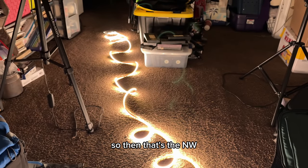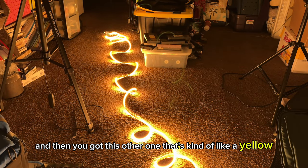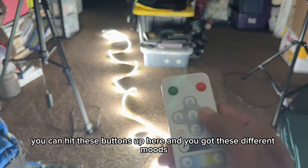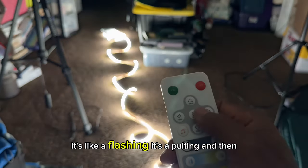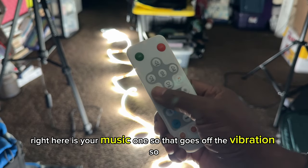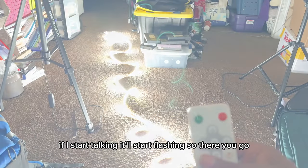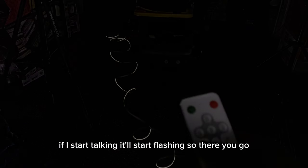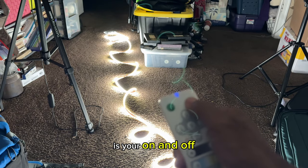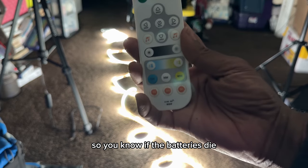Use these buttons to go between the different colors. That's the NW, and then you've got this other one that's kind of like a yellow, and then you've got your standard white. Hit these buttons up here and you've got different modes — like a flash and a pulsing. The lower right corner is your music one, so that goes off the vibration. If I start talking it starts flashing. I do like that the light at the top lets you know when you're pressing the button, so you know if the batteries die.